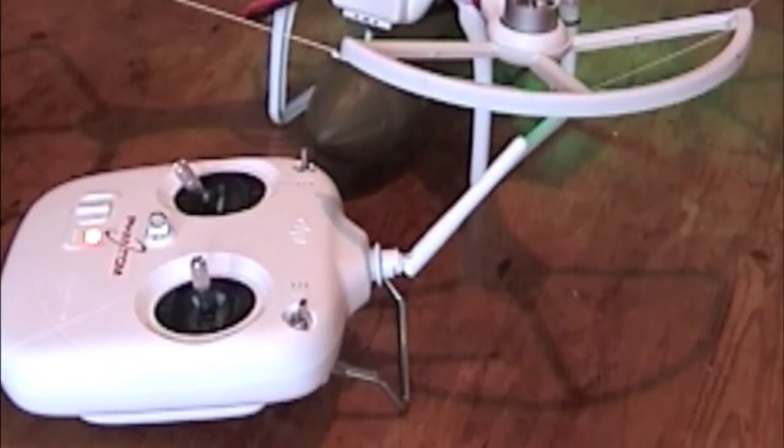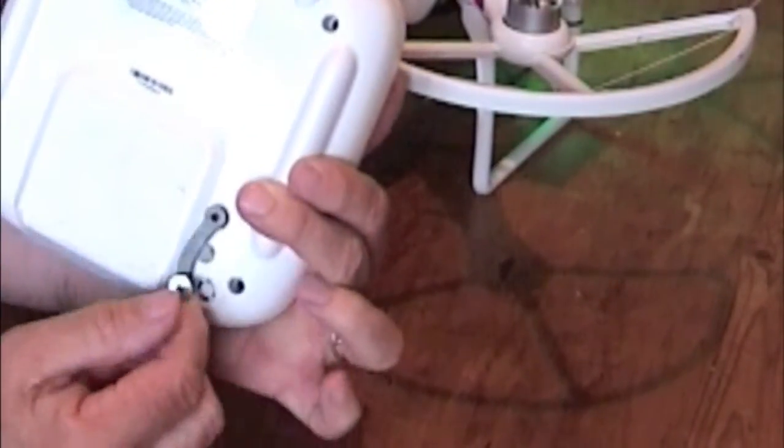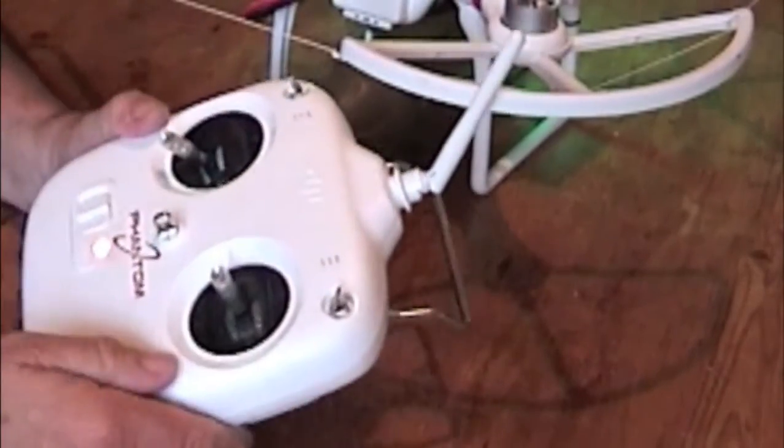Hello guys and girls. I'll show you a quick video on how to set the bomb up to drop it with the Phantom. Originally I was going to use the channel at the back with this little lever — it's a gimbal setting for using the camera.